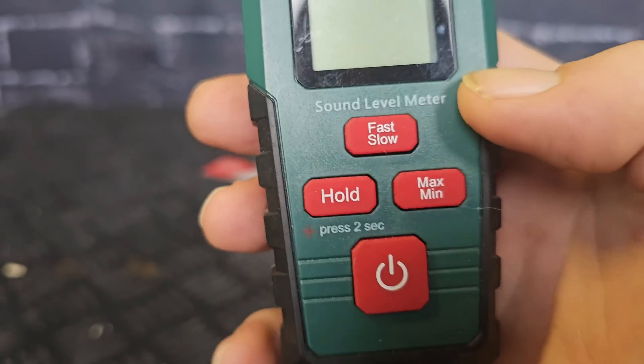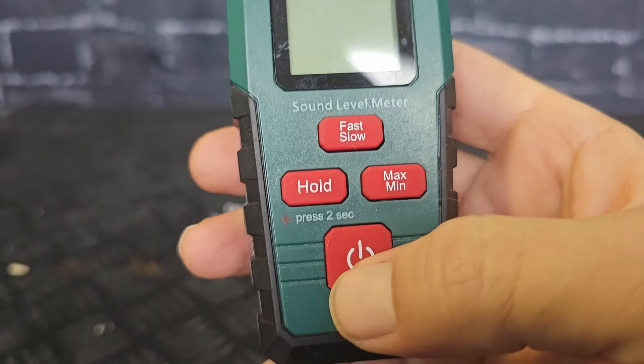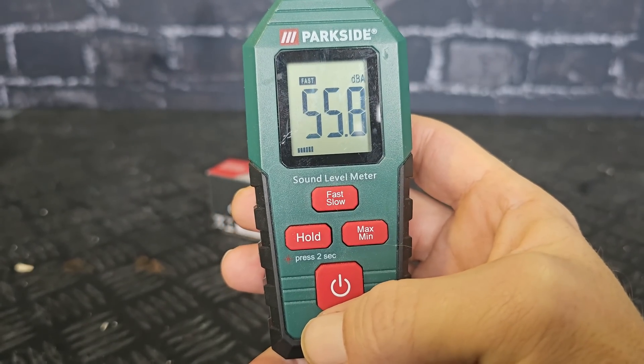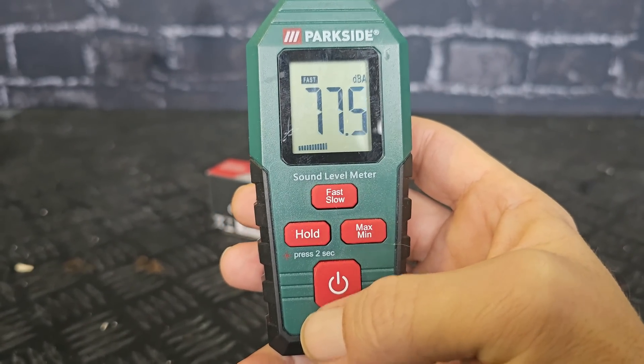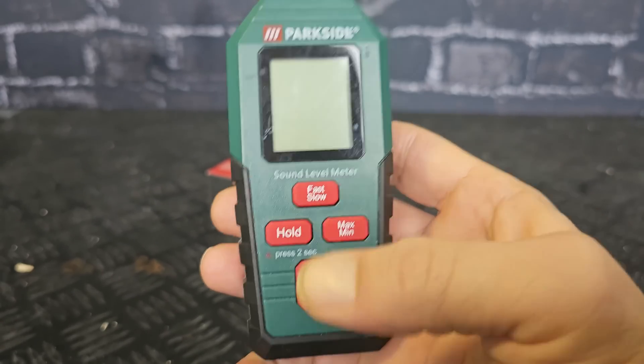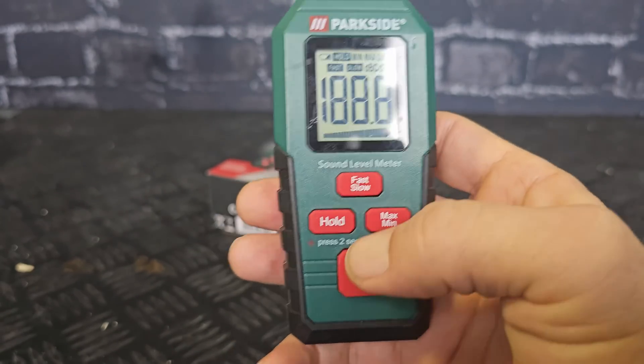First, we're going to turn it on with this button — it will pop up and measure immediately. If you want to turn it off, you use the same button and hold it, and it will turn off.